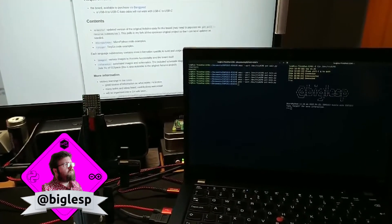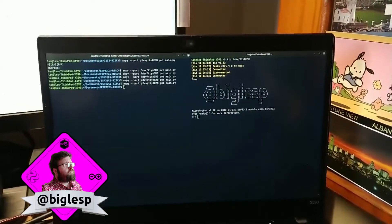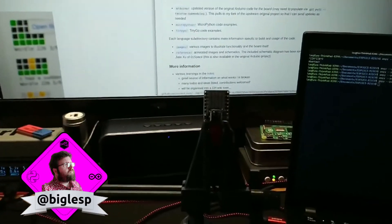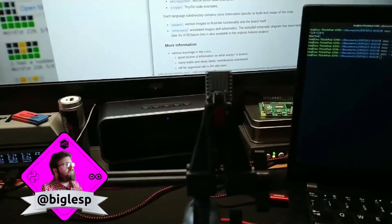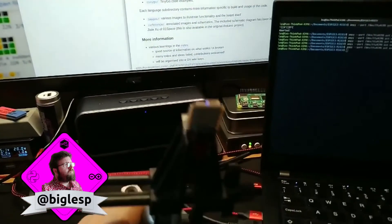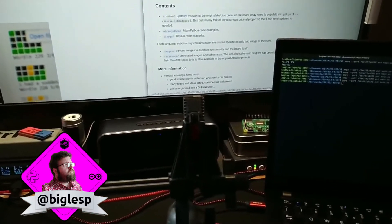There's the green, and there we go — big Les P in ASCII art and we're connected to the internet. Really, really easy. It's also got just here a Stemma QT connection — a quick connection for Pimoroni accessories — so I can plug in loads of different sensors. Playtime, see you later!